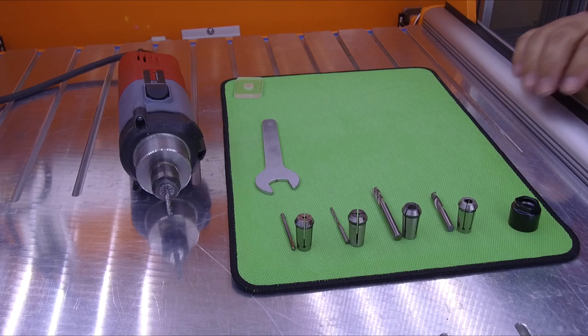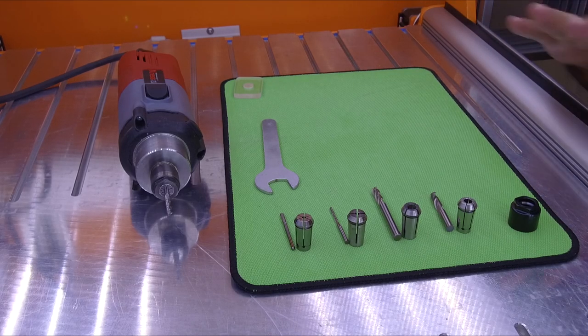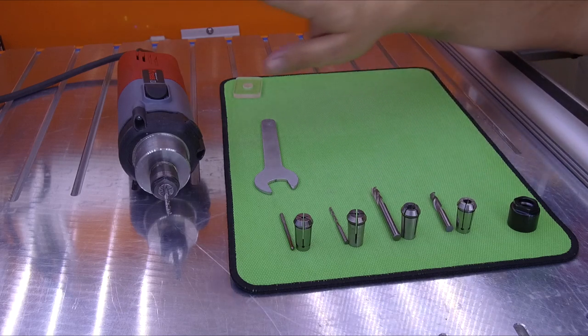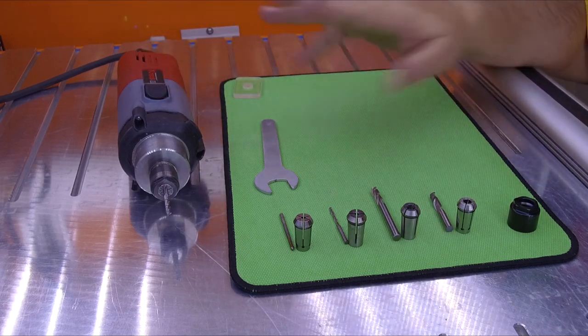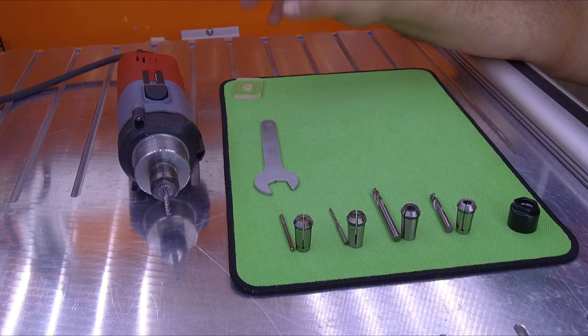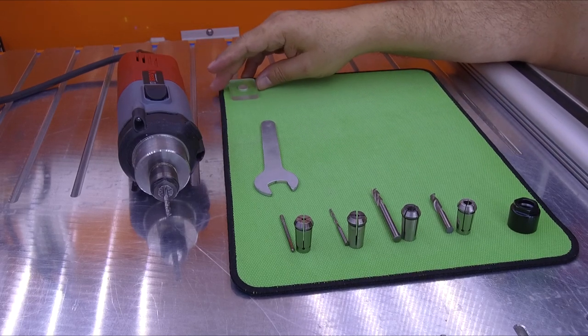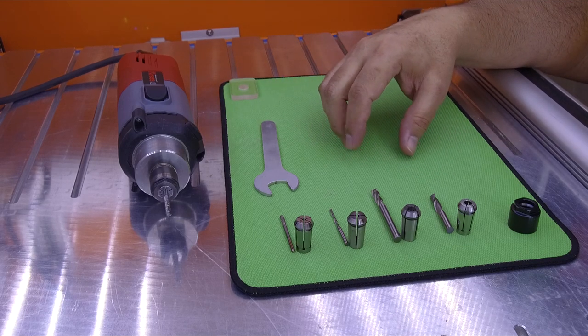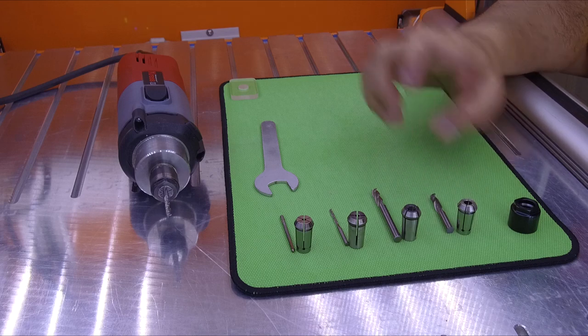Hello, on this video I'm going to show you a few things regarding the collets, the endmills, and the spindle, and how to use them properly, and answer a few commonly asked questions about both of these tools.